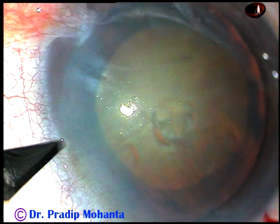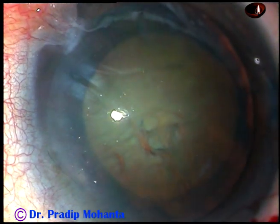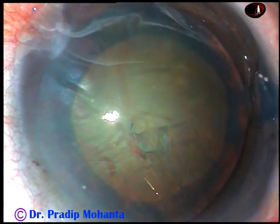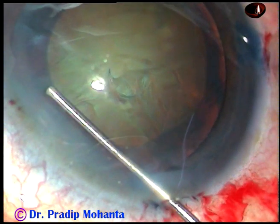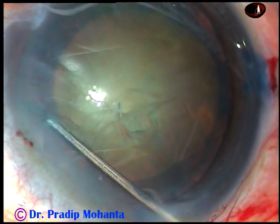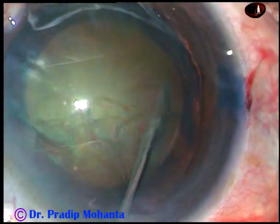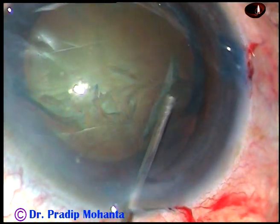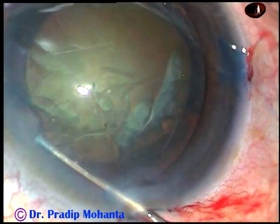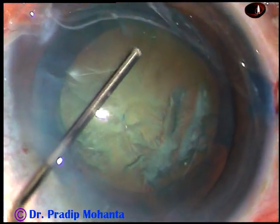Over 3 to 4 months this rhexis will contract and become a little smaller, so it is better to do a rhexis of 5.5 to 6 millimeters. Now there is another paracentesis on the left side of the main incision. Now hydrodissection — a very important step. Take Ringer's lactate or BSS, go underneath the anterior capsular rim, go near the equator and inject very gently a wave of fluid. You should see the fluid going towards the opposite equator. As it reaches the opposite equator, tap right over there and see the fluid come along the equator anteriorly. Then you can do some more hydro at additional points and tap the nucleus to try to rotate it.